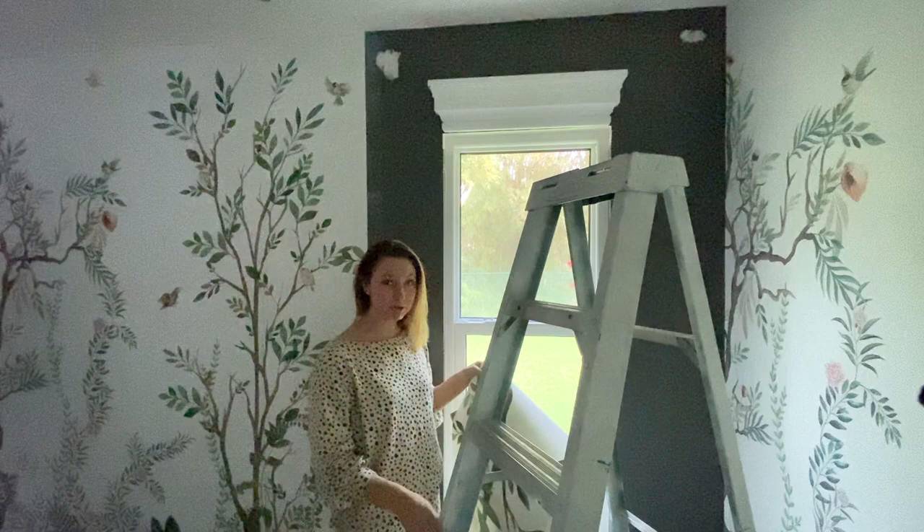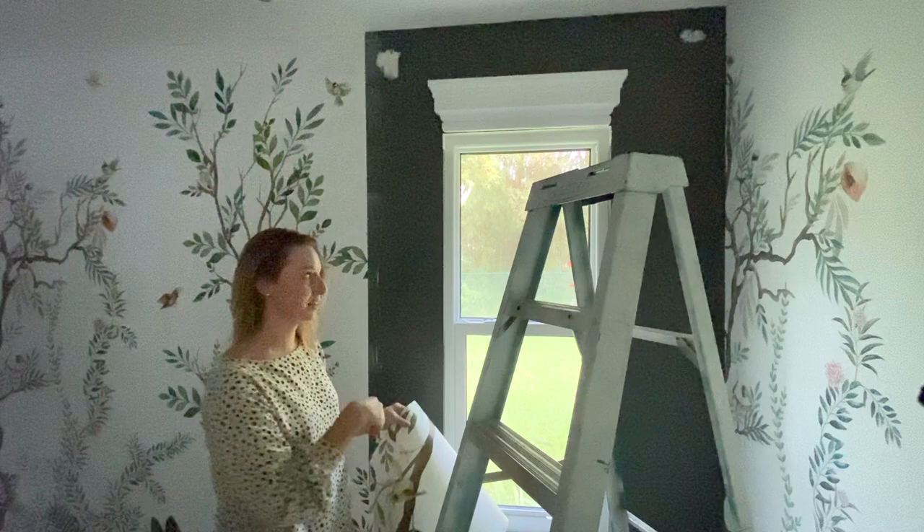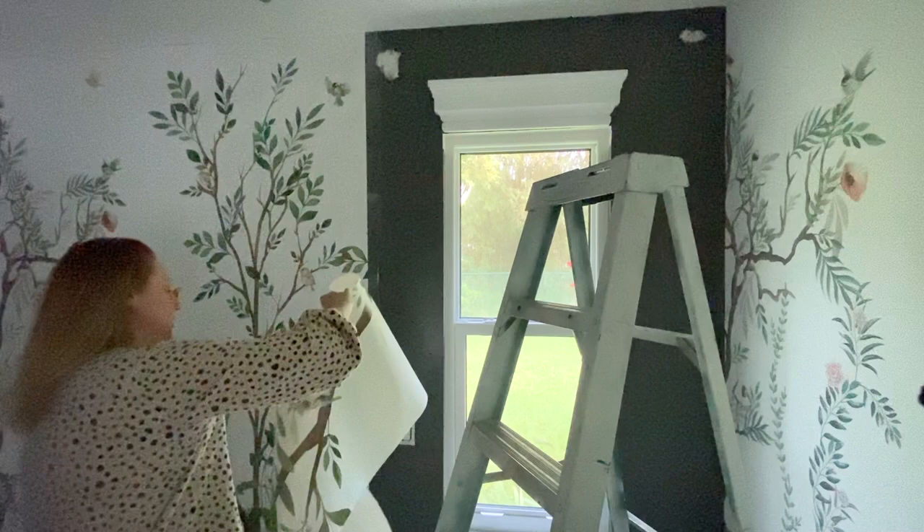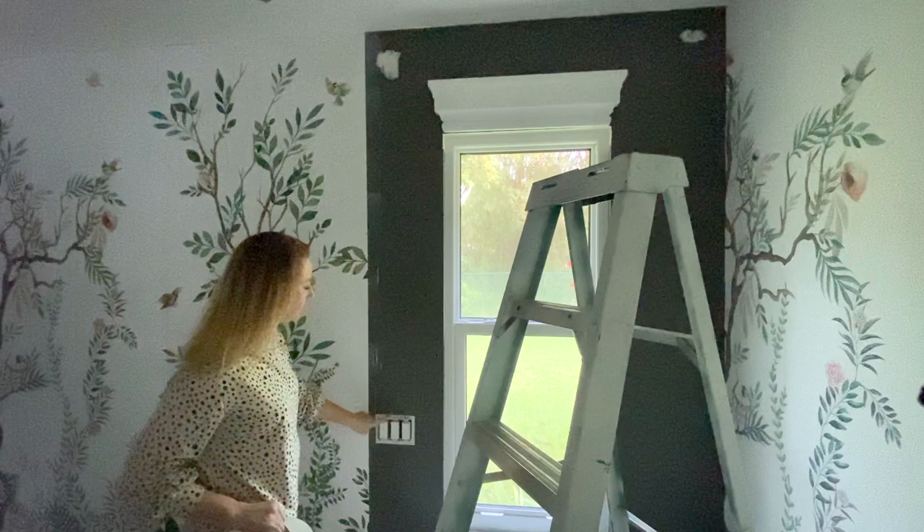I just looked at the clock — I have an hour before I have to pick up my elementary school kids, so I'm hoping to knock this out and even paint in here. That would mean four hours on this project including painting. Now we're going to do the next section, which is a little more complicated because we have the molding and an outlet. I'll show you how I do that.